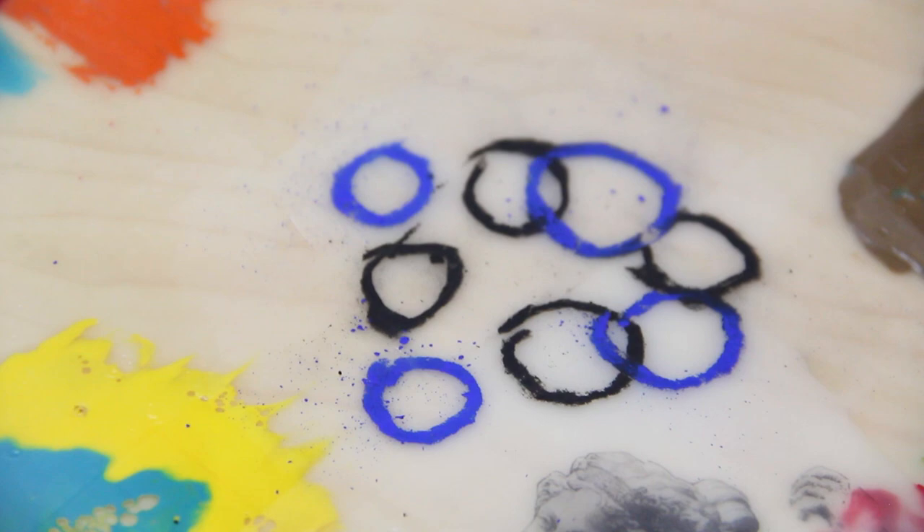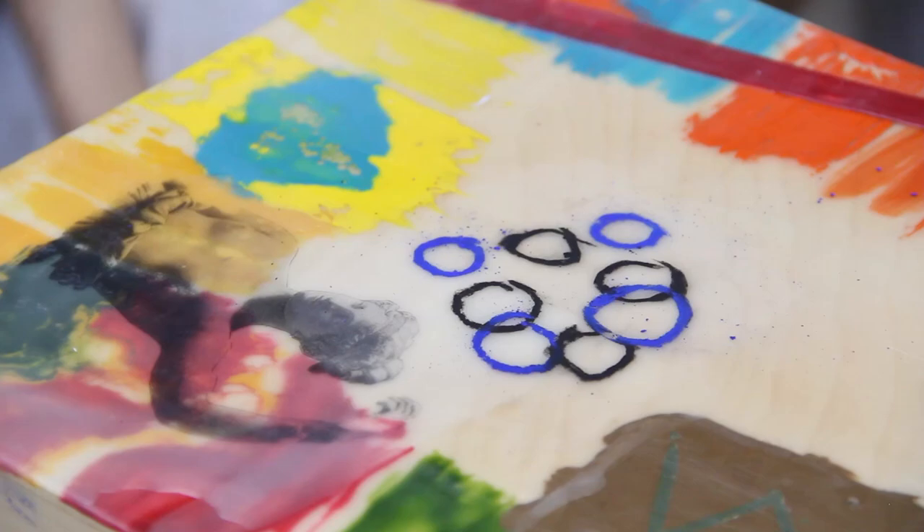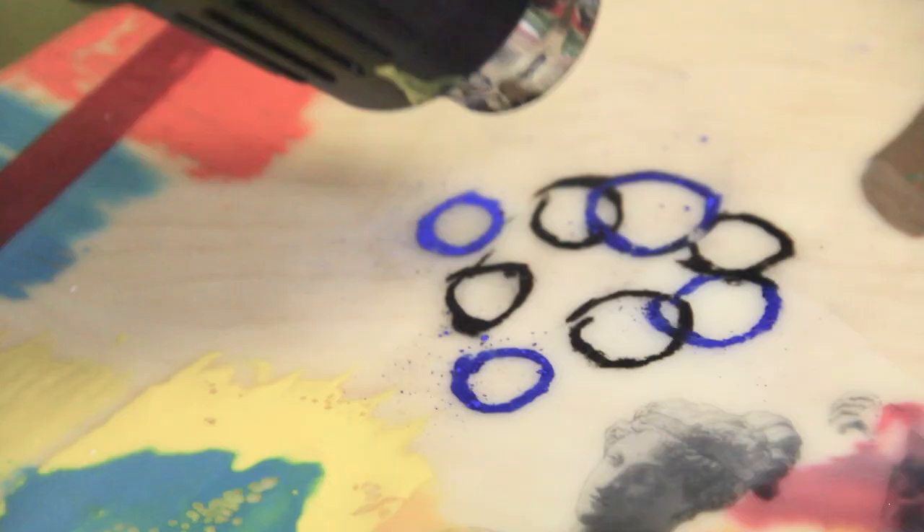You fuse it first, and then it should end up with a nice layer of the medium over it. Fusing it first makes it sweat and shine — kind of just melting it down into the surface a little bit.